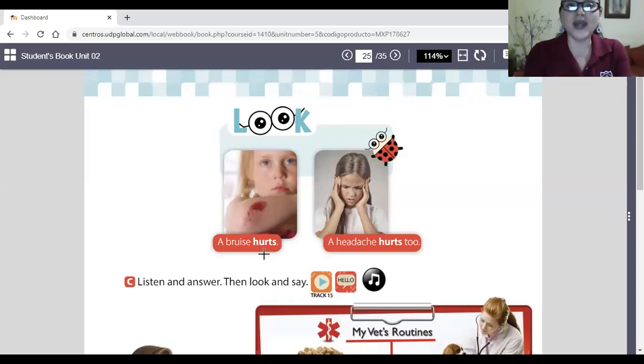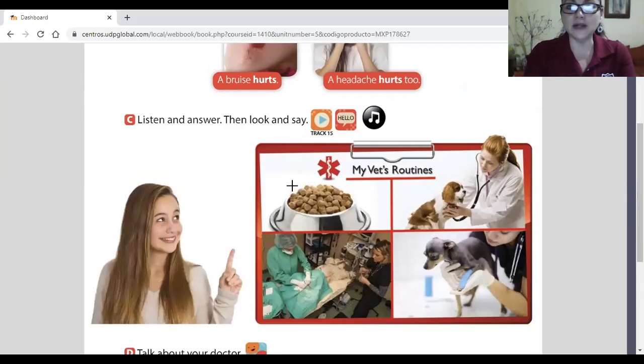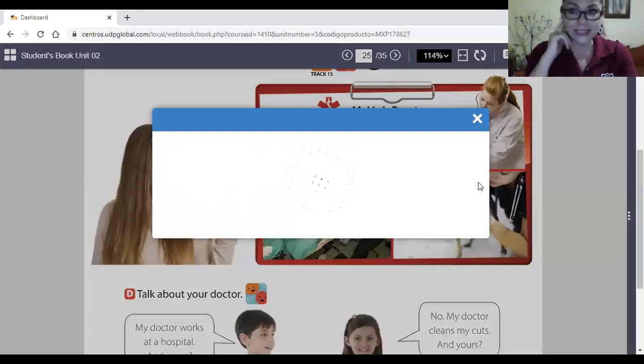For example: a bruise hurts — un raspón duele. A headache hurts too — un dolor de cabeza también duele. Remember, 'ache' is a noun — un sustantivo — while 'hurts' is a verb — una acción. Don't forget about this. Now we're going to listen and answer, then look and say. Let's listen to this audio, pay attention to the pictures.